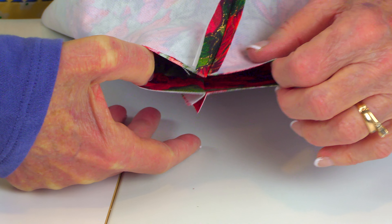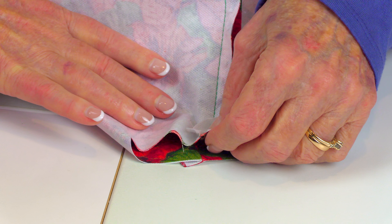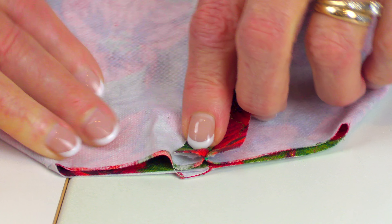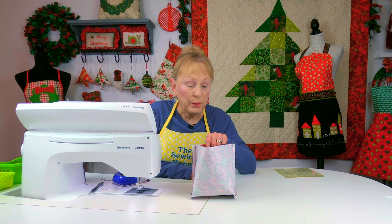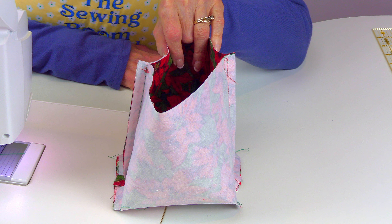Pull on the corners so that the bottom seam and the side seam come together. Place pins across and stitch a half-inch-wide seam. Do both corners like that — this is what it looks like when it's done.